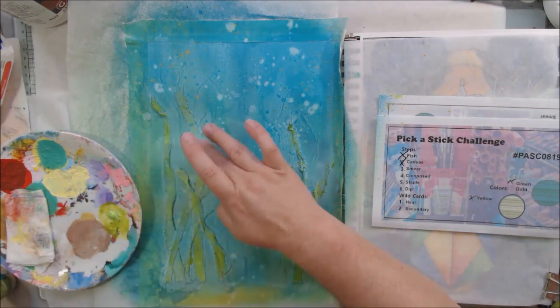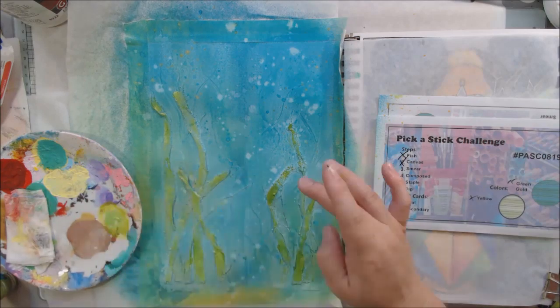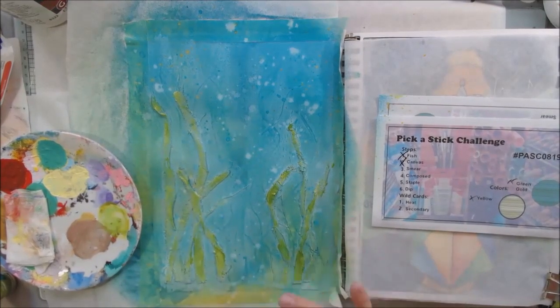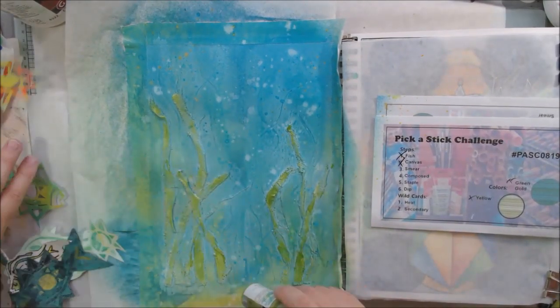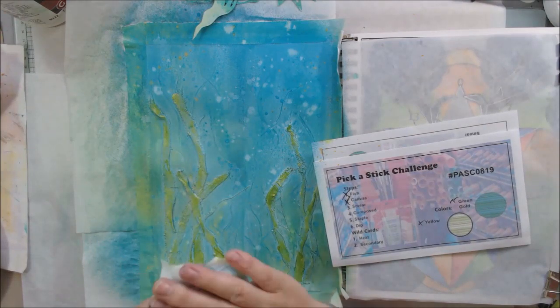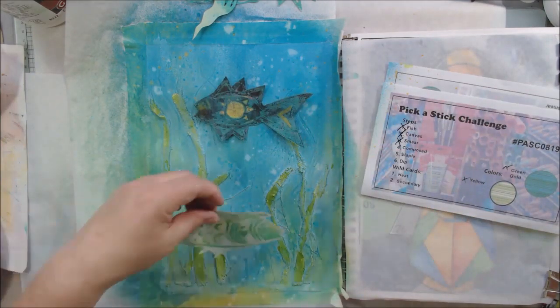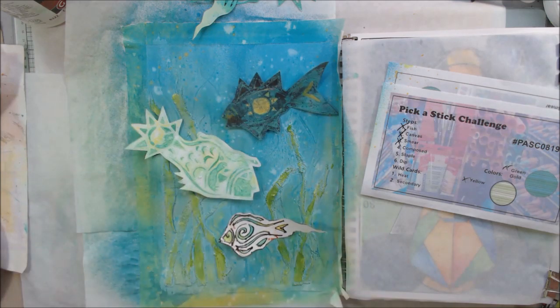The next step, number three, is smear. I took some of that green gold DecoArt media fluid paint and used my finger to smear it onto the canvas to color the little seaweeds. I also used some of that PBO iridescent yellow green paint and smeared it onto the canvas and a little bit around the page, just to blend it all in and add some colorization.